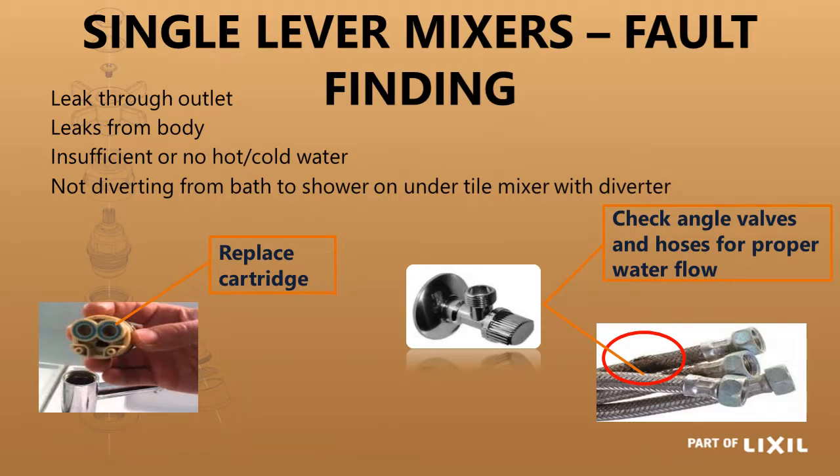If a single lever mixer is leaking through the spout, you would most probably have to change the whole cartridge — you cannot just replace the O-rings at the bottom. It is the ceramic discs that are leaking. If you are not working on balanced water pressure or you haven't got strainers, it is quite possible you are regularly going to need to change the cartridge. So make sure you have a strainer fitted and that you have balanced hot and cold water to all your mixing points. If you do not have enough hot or cold water coming out, make sure your angle valve is fully open, and check that one of your flexible hoses has not got a kink in it.